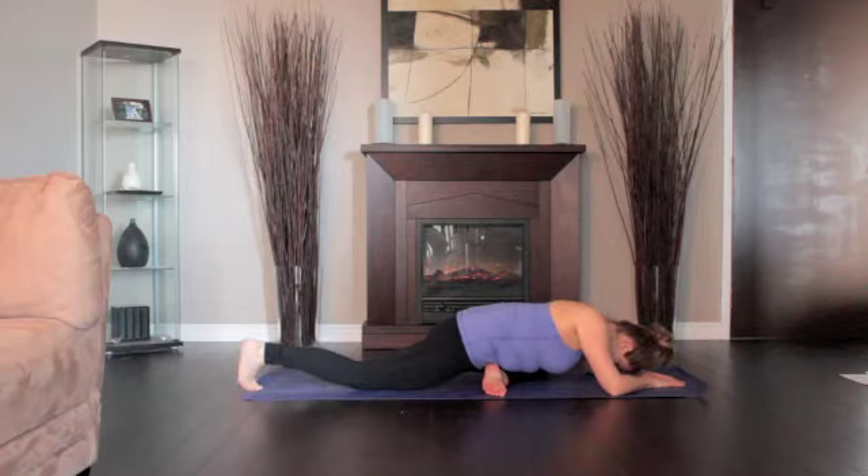Stay in this position for a minute. Then, with your hands back on the floor, carefully step into Downward Dog.